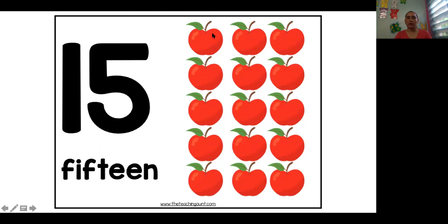Now let's practice the counting. 1, 2, 3, 4, 5, 6, 7, 8, 9, 10, 11, 12, 13, 14, 15. Good. And what color are the apples here? Red. 15 red apples.